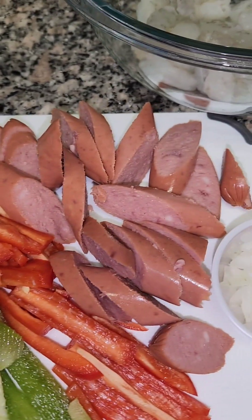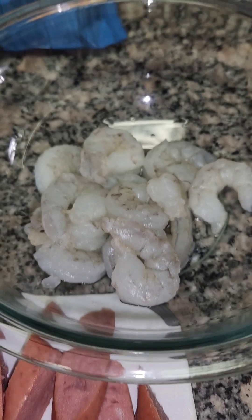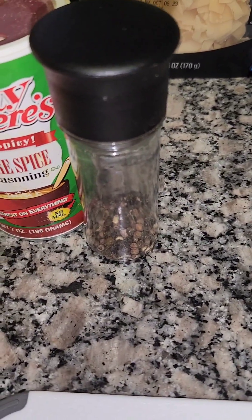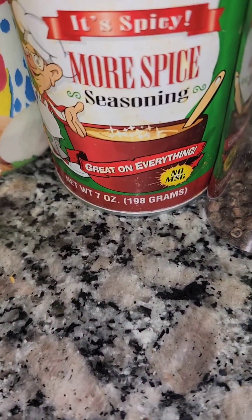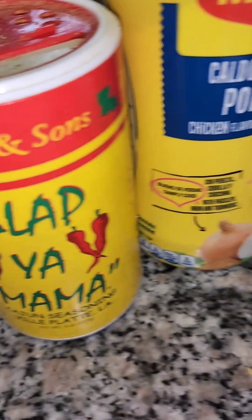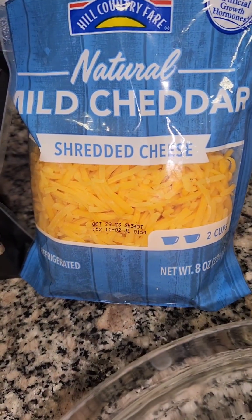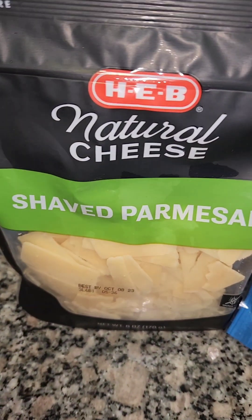I have some smoked sausages we're gonna sauté, also some diced onions, and some shrimp — washed, cleaned, and deveined. For seasonings, I'll use some cracked black pepper, Tony Chachere's seasoning — it's very spicy so just a little bit — some chicken bouillon, Slap Ya Mama, garlic powder, and a little bit of chives. The cheeses will be mild cheddar, gouda, and parmesan over the top.